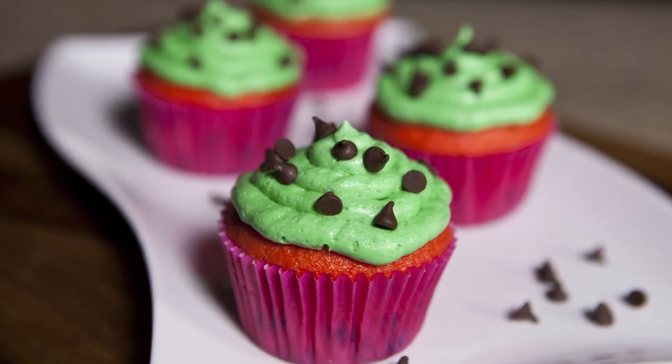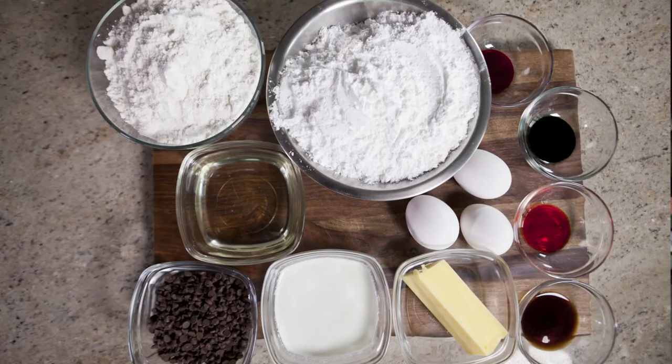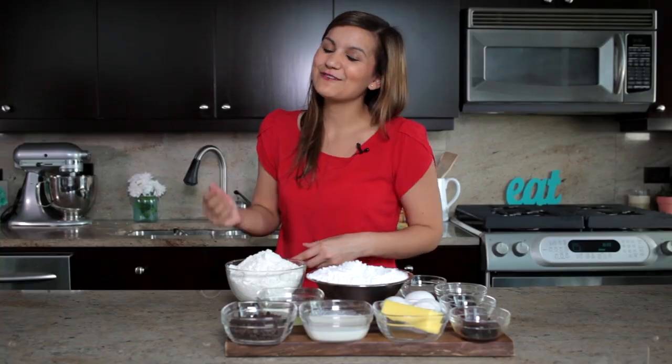What would be a cuter addition to your summer barbecue than watermelon cupcakes? This is a treat that the kids will love and the adults will love too, so follow along and I'll show you how to make them.